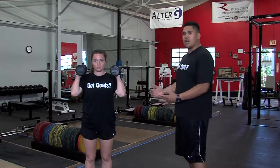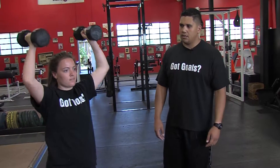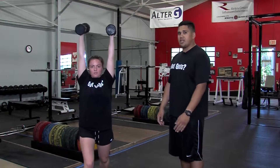What she's gonna do now is jump, and as she jumps the dumbbells are going to raise right over her head. Big jump. The harder you jump, the easier the dumbbells will go up for you.